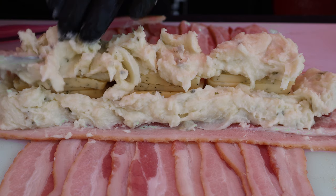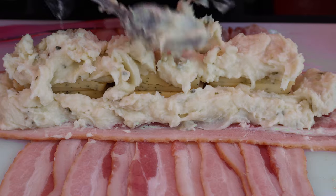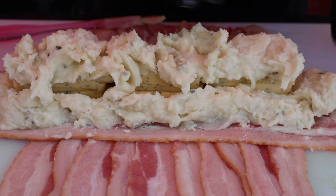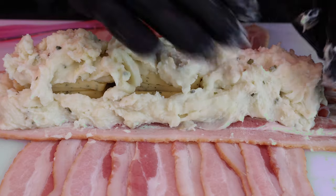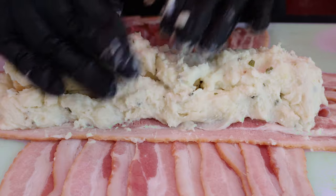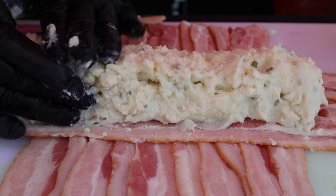Seal it all up with more mashed potatoes. Now, if you use the Bob Evans, I did have to heat these up to get them to thicken up. If you just let them unthaw on the counter or something, they will be running. So I had to heat them up, then let them cool down where you can handle them.